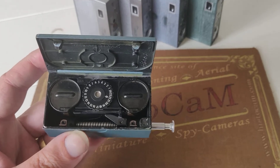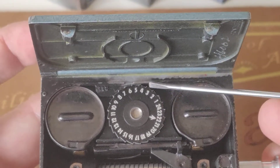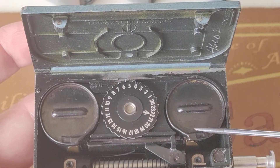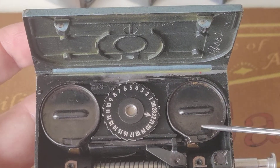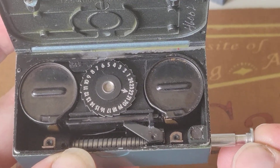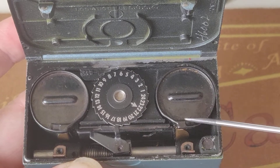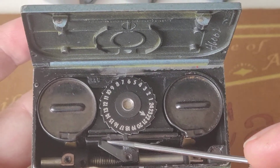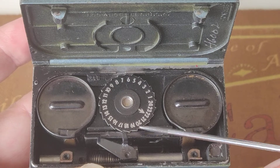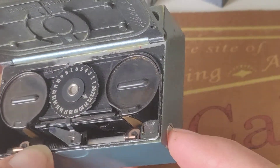I'll zoom in a little bit closer. You can see here the numbers showing which exposure you are on. Those two are the film cassettes — one to start, one to receive the film. Now, when I push this so-called antenna, you are moving the film from right to left. You can see a little handle that is taking the film with it, and at the same time another little handle is counting plus one on the counter.